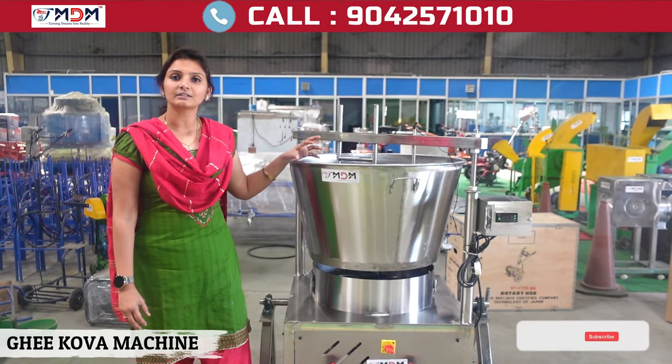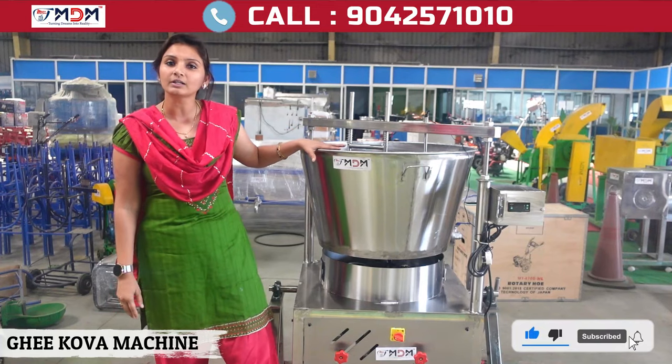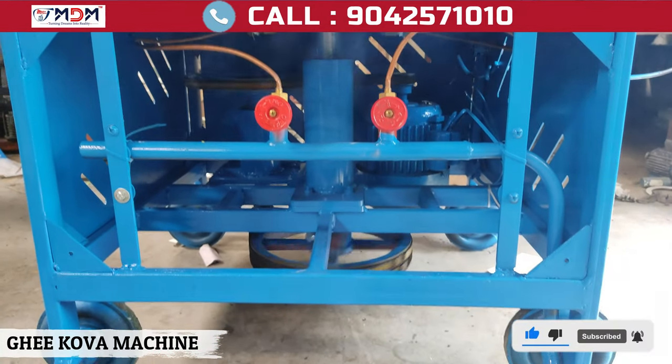This model is a customized model. You can do the SS model. You can connect the same model as a cylinder.